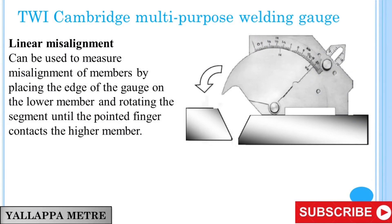TWI Cambridge Multipurpose Welding Gauge: Linear Misalignment. Linear misalignment can be measured by placing the edge of the gauge on the lower member and rotating the segment until the pointed finger contacts the higher member.